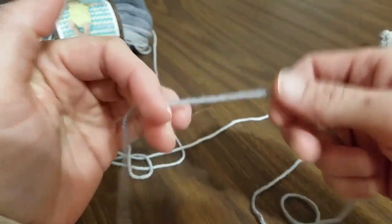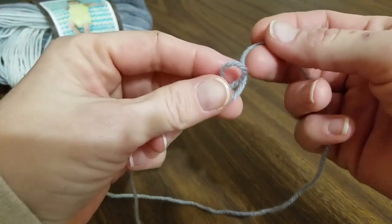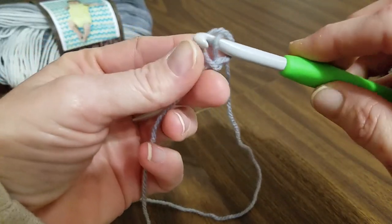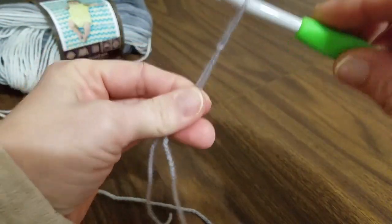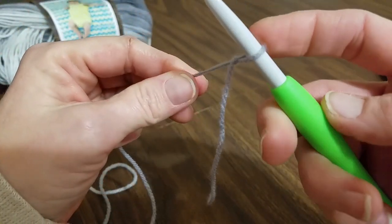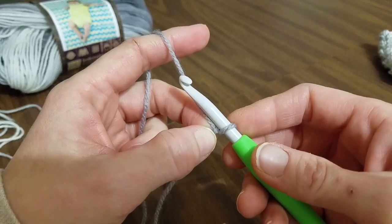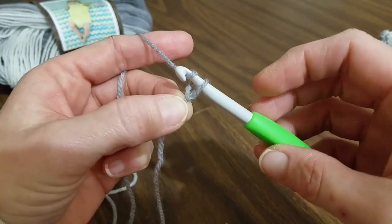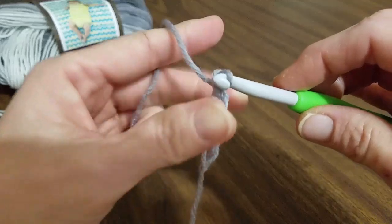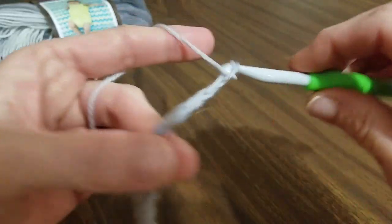Jumping right into this, the first thing we're going to do is make a slip knot. The best way to do that is just to fold the yarn in half, put your working yarn up the back, grab it with the hook, put your hook right through it, and pull the two ends. Go ahead and tighten that up. This scarf is not going to be as long a starting chain as a lot of scarves — we start with 13 chains: 1, 2, 3, 4, 5, 6, 7, 8, 9, 10, 11, 12, and 13.